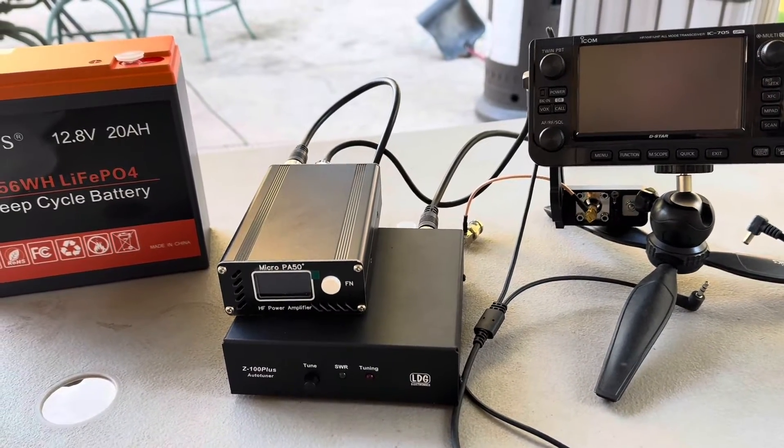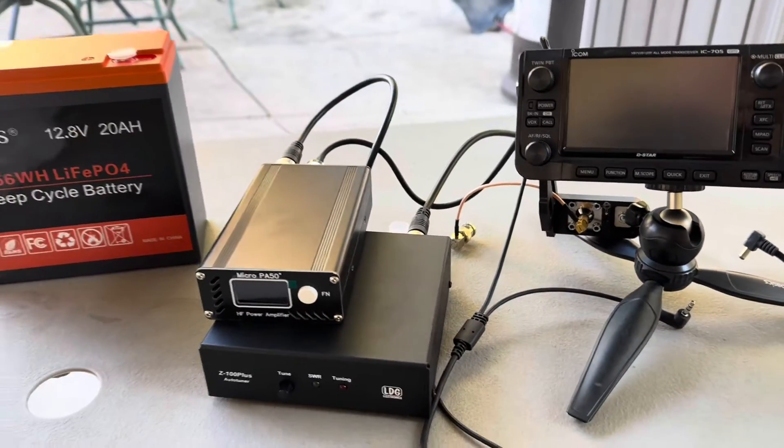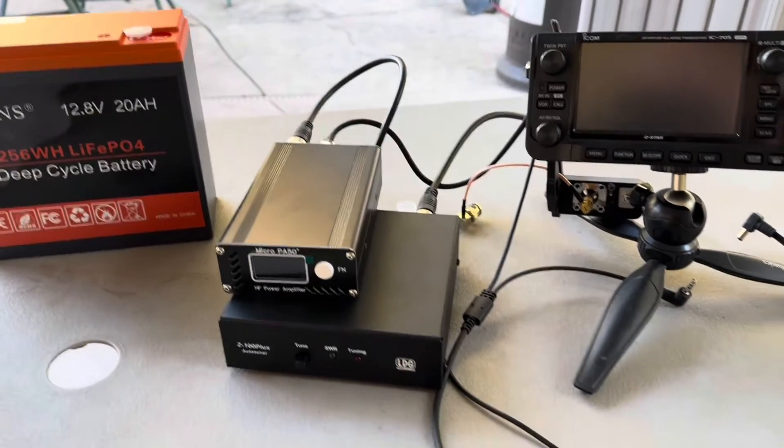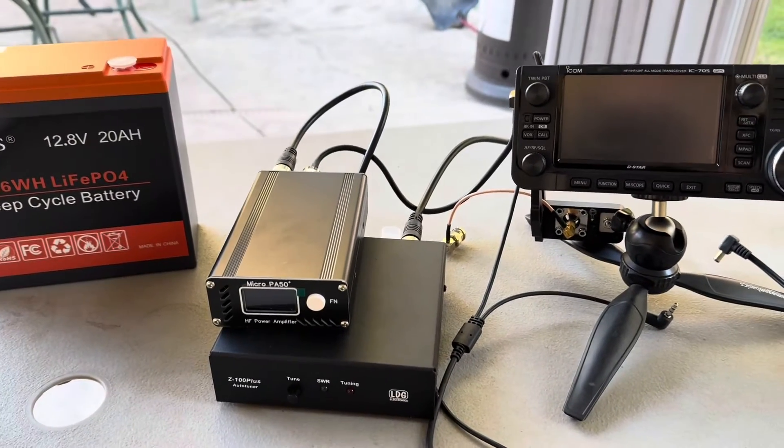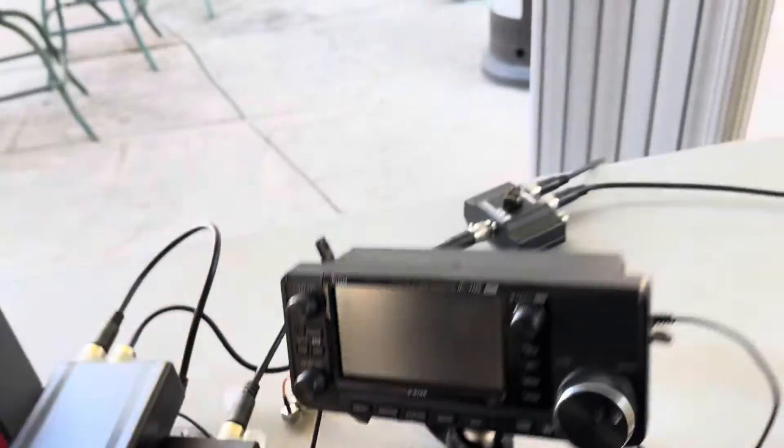Since I've never hooked up an amplifier to an HF rig, I was a little worried about how to connect it. I think I have it right — if I don't and I blow something up, then I guess it's a rookie mistake. I'm going to go to the back of the connections and see what we got here.